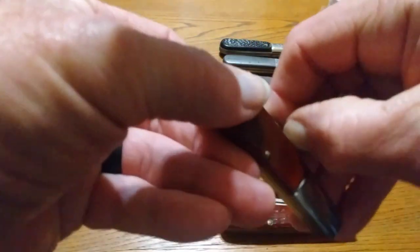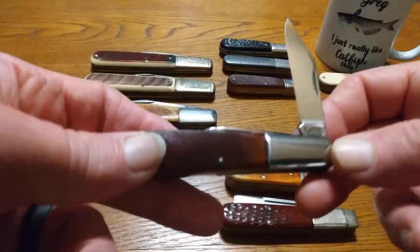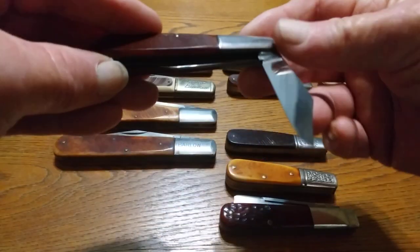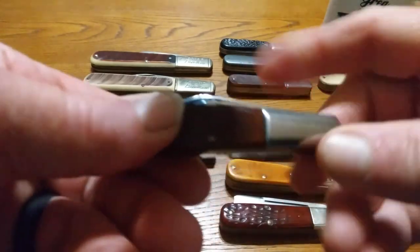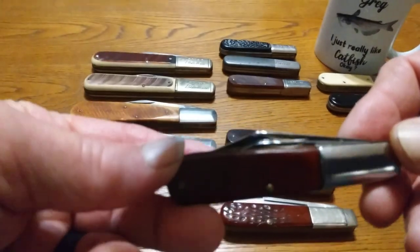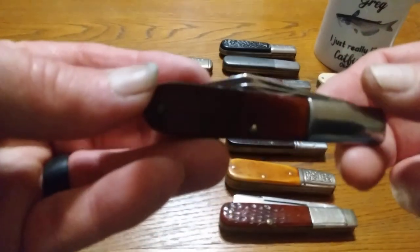Now this one right here was made in the early 80s. It's a K-Bar. You don't see a whole lot of K-Bar knives, and this one never was packed. You can tell the blade's still polished, still shiny, ain't been ground on. It's got the clip point blade, it's got the pin blade, it's got the smooth bolsters on them. It's got bone handles, it's got brass liners. Good knife — real good knife if you're just looking for something to pack. You can still find these. I don't think I paid over $20 for this one, and it's never been packed.